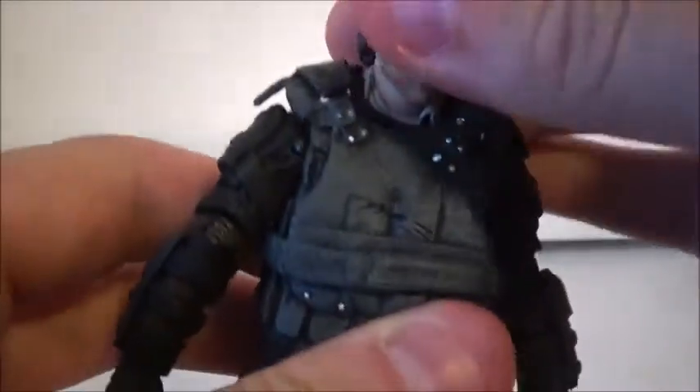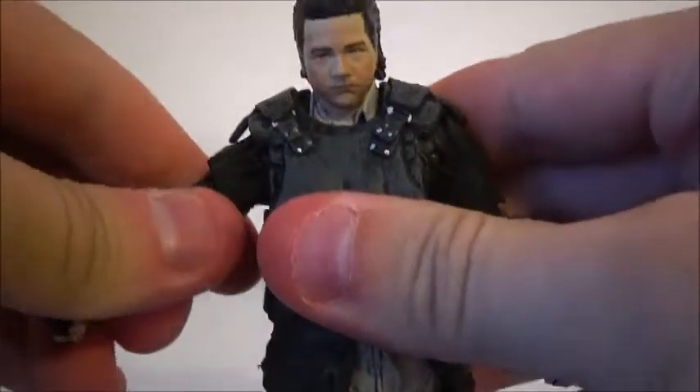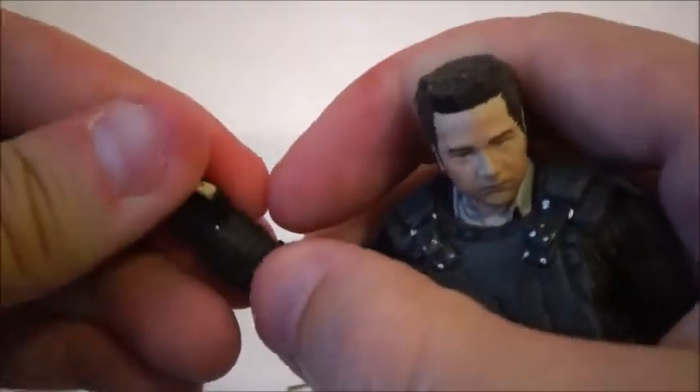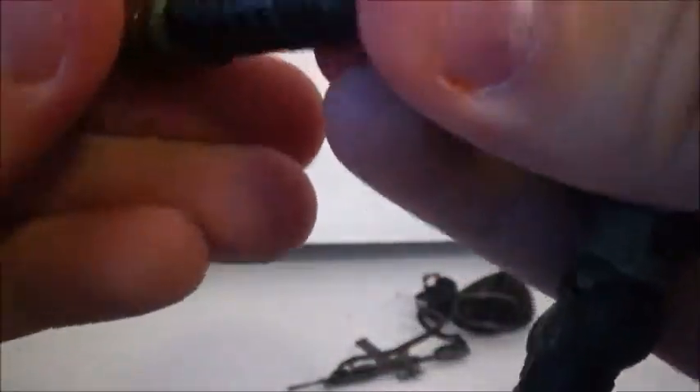We're gonna obviously start off with his articulation. He has a ball-jointed head, ball-hinged shoulders, hinged elbows, hinged wrists, hinged hips, ball-hinged knees, and a hinged ankle. As the foot just came out — I thought I just broke it. You gotta be careful sometimes with the joints on these figures because they are delicate and they can break.